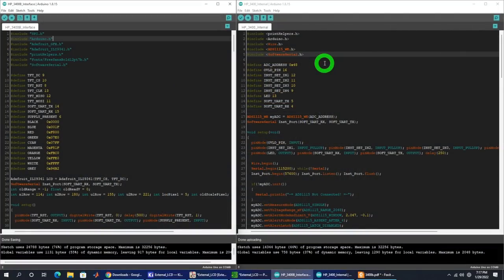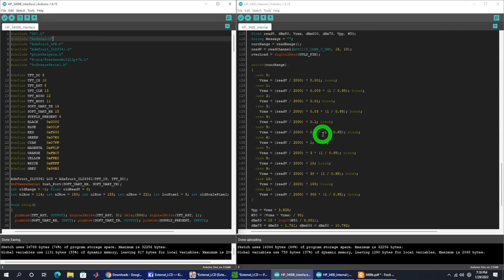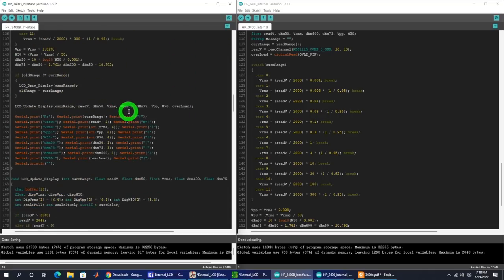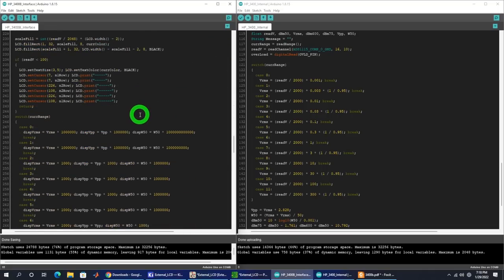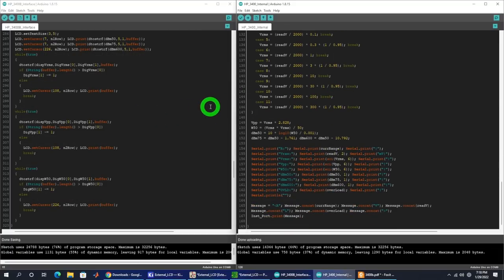The rest is writing code — lots of little routines to manage numbers, read range values, and appropriately scale analog values to calculate correct results. The code running on the outside LCD screen is much longer because it handles all the GUI drawing. The code running inside the unit is more compact. I can leave both on the website so you can play around with it or replicate this project if interested.